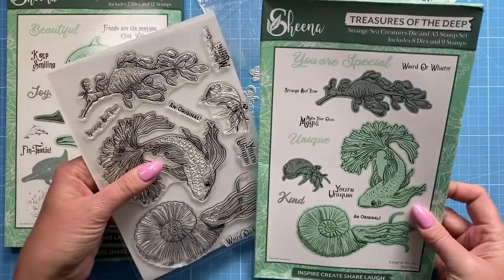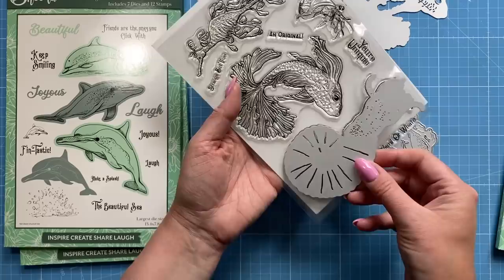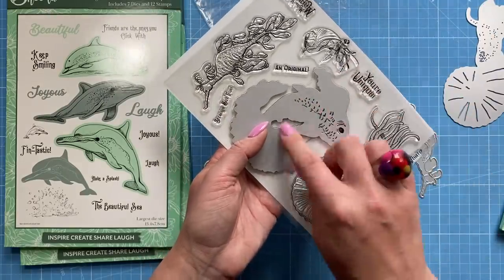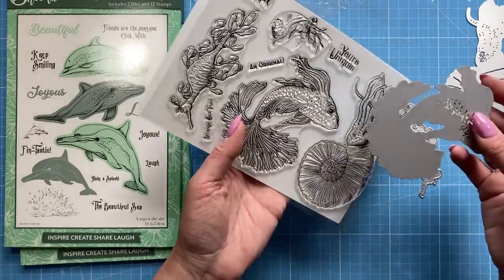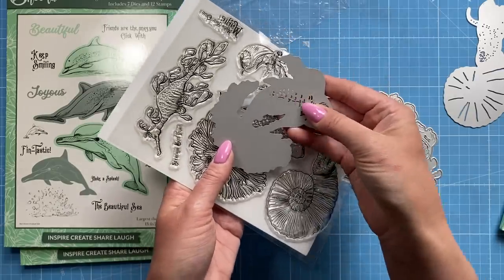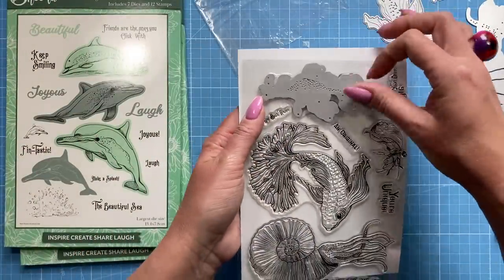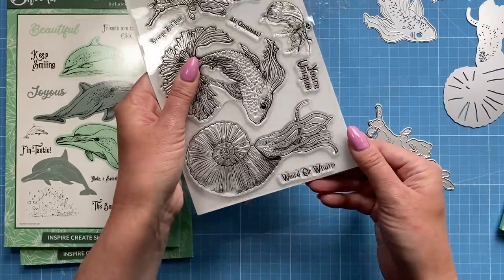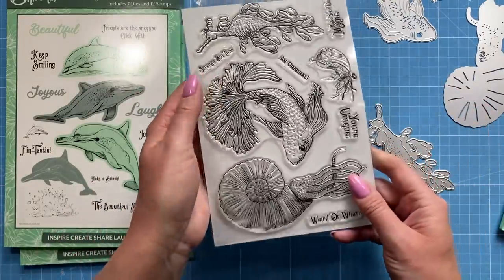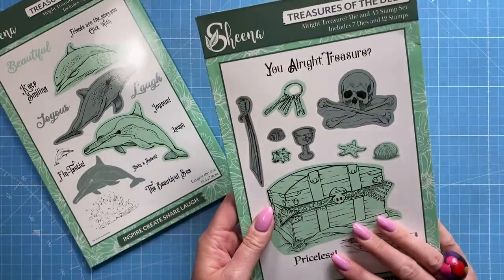This one is called Strange Sea Creatures — all the dies cut the images out beautifully. This was the one I saw Sheena using in a demo and the way she made them look was absolutely beautiful. It's a lovely detailed die and you can use your inks with the stenciling detail for extra depth. You also have dies for more seaweed and sentiments including: you're unique, weird or what, make your own magic, original, and strange but true.